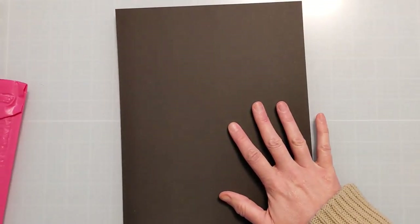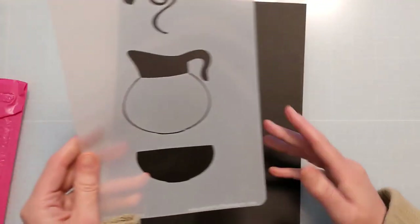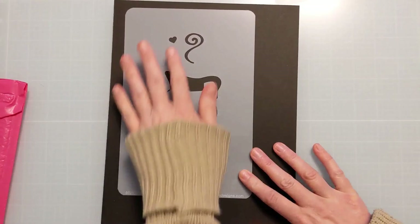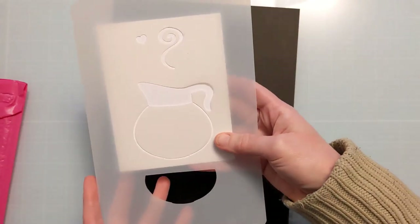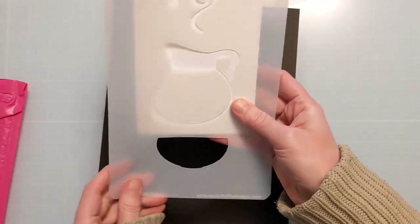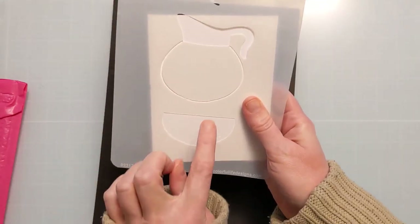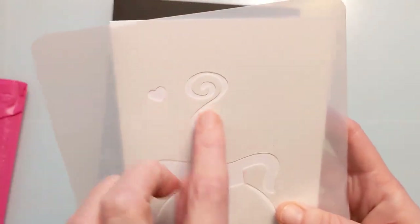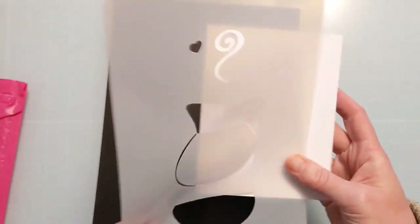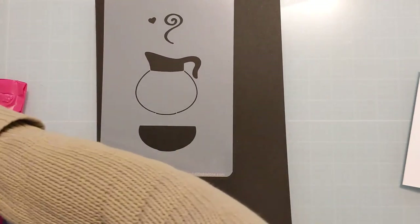I'll show you one by one all the awesome things in this April release. Starting with the two 6x9 stencils — the first one is called Coffee Pot. It's a 6x9 and to give you some perspective, it fits perfectly on an A2 size card front. You can do the outline in one color, do a section in another color, fill it with brown coffee tones, and there are also fun elements like a little smoke swirl and heart.